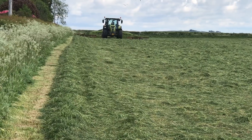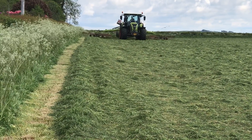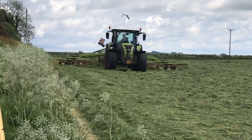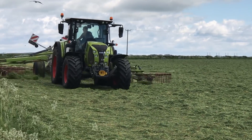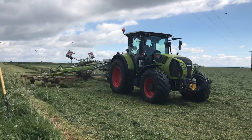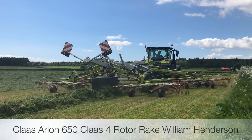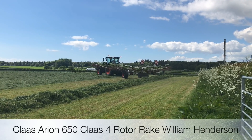I'll just see what this is, then I'm going to head back to the pit. Get a stand out of the road there. There's a Claas Arion 650 there — Brickerby there. We'll be up here to the Longham Henderson from the rake today. I'll make that do and head back into the farm.